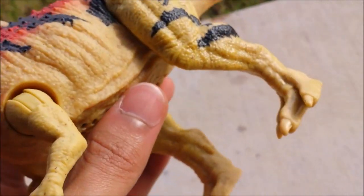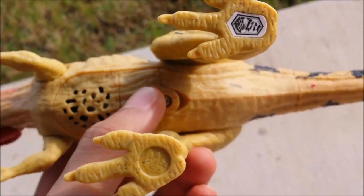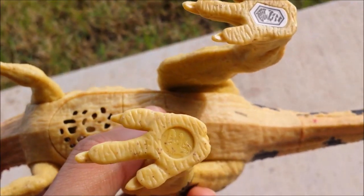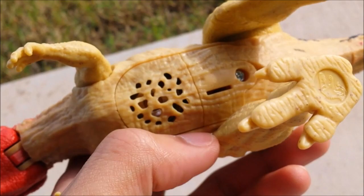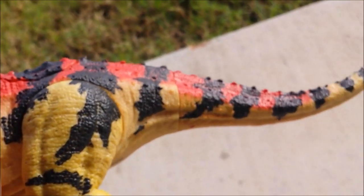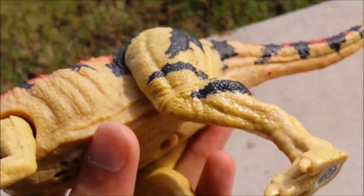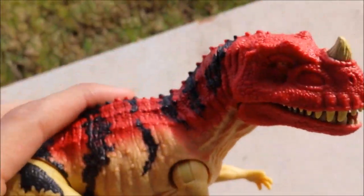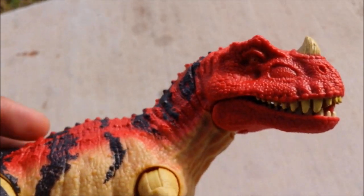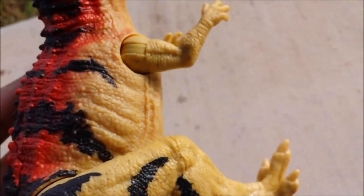The feet aren't overly big or oversized, but the figure can stand up pretty well. There's the scan code, the logo, the sound bite, and the sound box. Everything about this is really well painted and well sculpted. It's also pretty big, as I mentioned before.